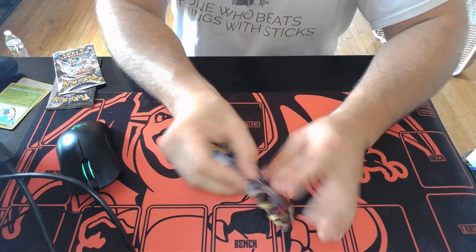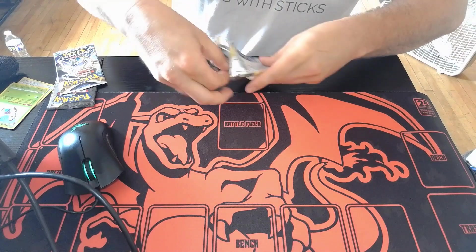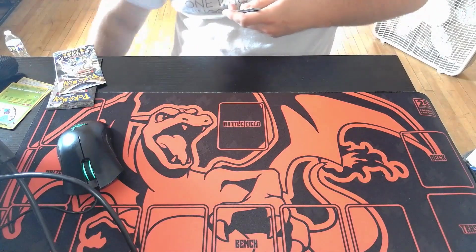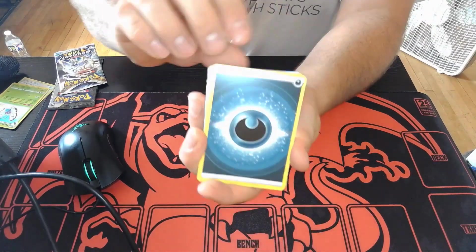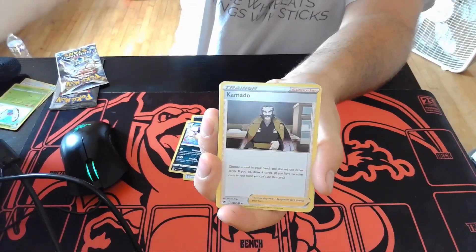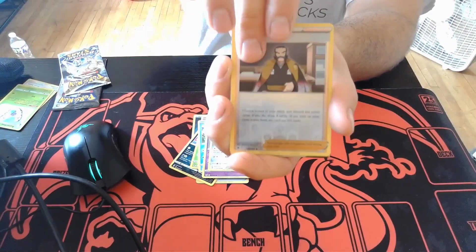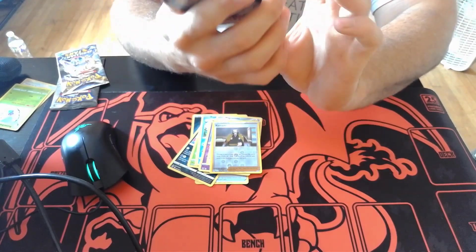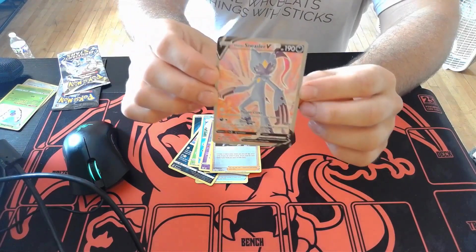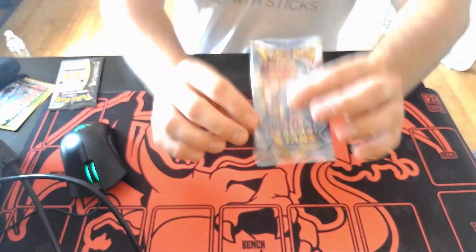That's pretty cool. Let's crack open the Astral Radiance pack. Oh, very nice — what is that, a full art? That's considered a full art, that's pretty sweet. I've never seen that card before. Not bad! Alright, Brilliant Stars is next.